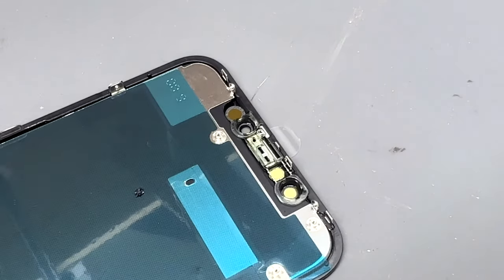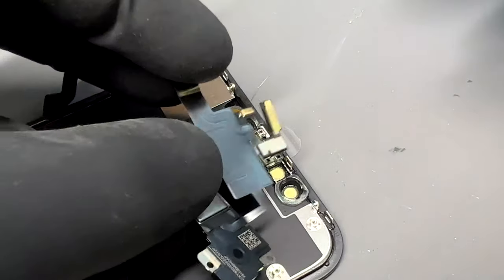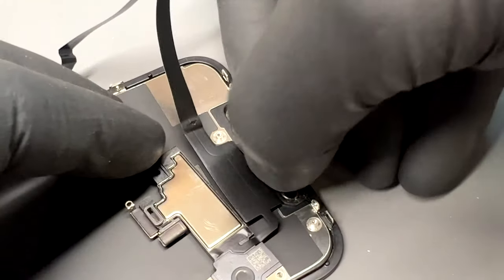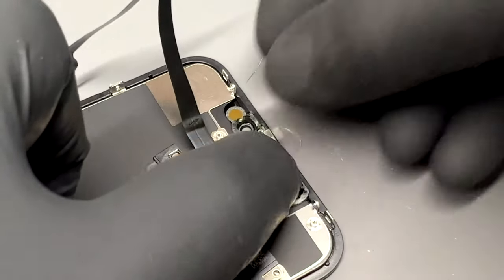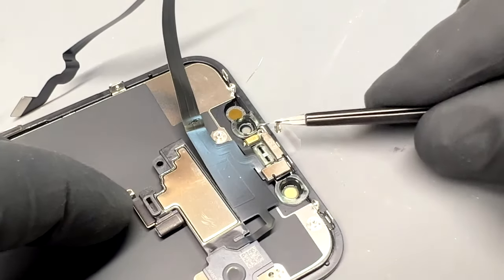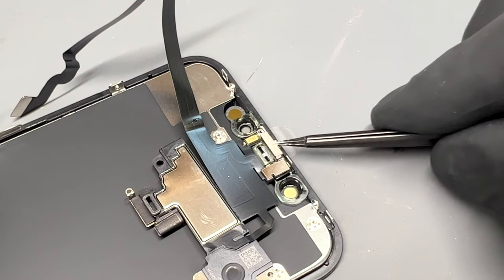To prepare the new screen, first remove any plastic films from the back of the screen. Once the films are removed, take the ear speaker and place the sensors into their corresponding slots. It's important to make sure they sit all the way in because if they're protruding, it will mean the ear speaker won't sit properly and could damage the new screen. Once you're happy with the positioning, reinstall the little metal clip — this can be a bit fiddly, just take your time. It might take a couple of tries, but it will eventually go back with some concentration.